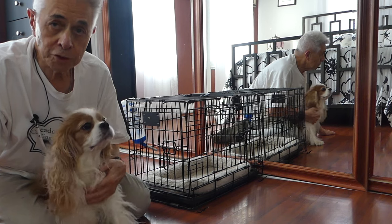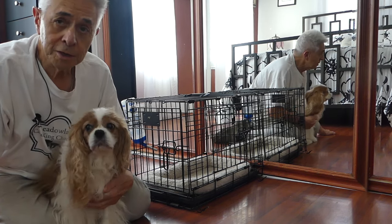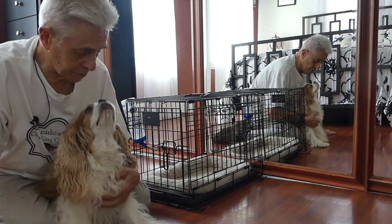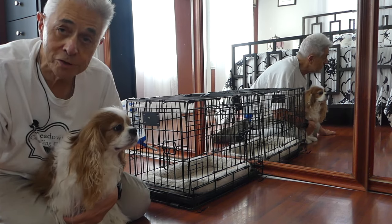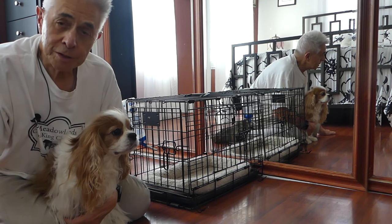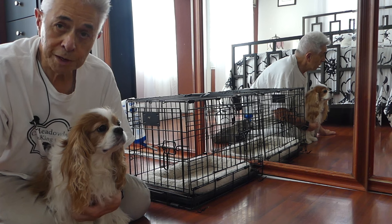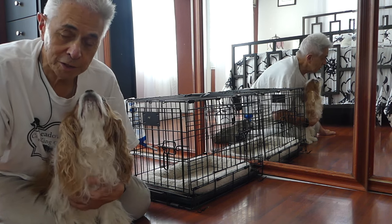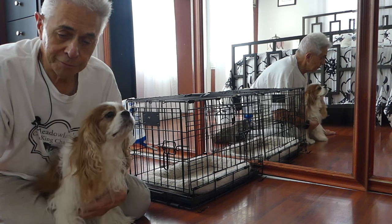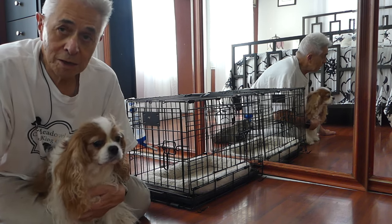Some dogs have special needs. This is Tag — she's an older Cavalier, and like some older Cavaliers she is now affected by heart disease. She's on medication for the heart disease; one of those medications is Lasix, which is a diuretic. It does make her have to urinate more often, and of course that means she has to drink more often — she has more of a need to take in fluids.